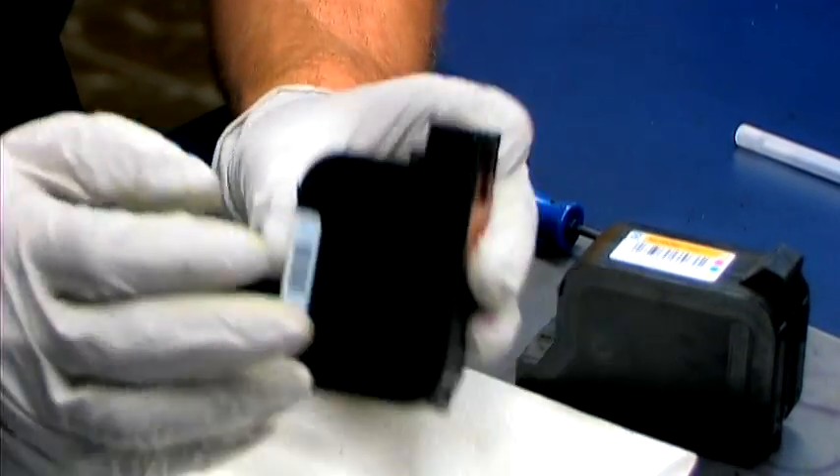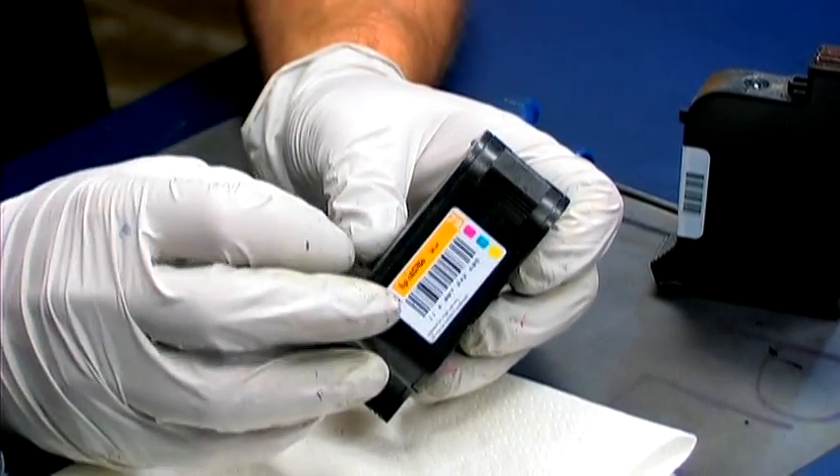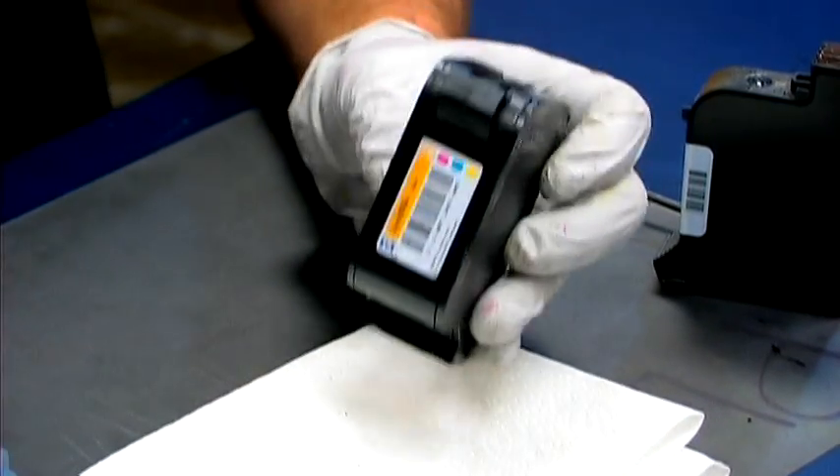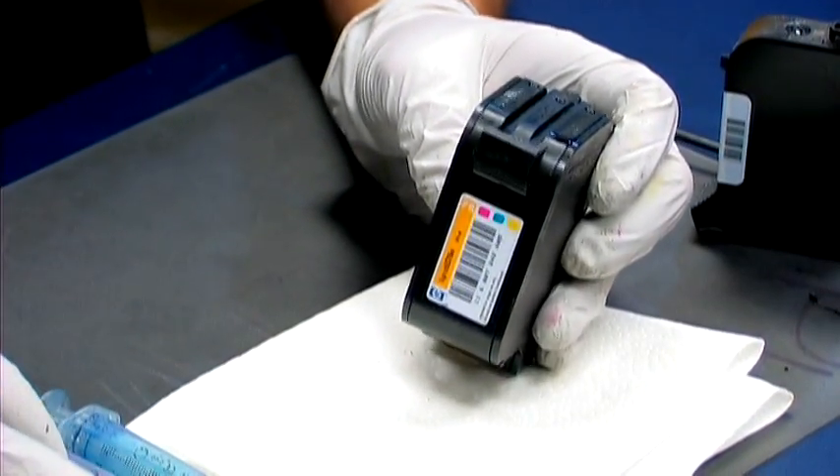The black one has a bladder, as opposed to the color one which contains sponges. To refill the sponges for the color, you'll need three syringes with long needles and the accordion ink.